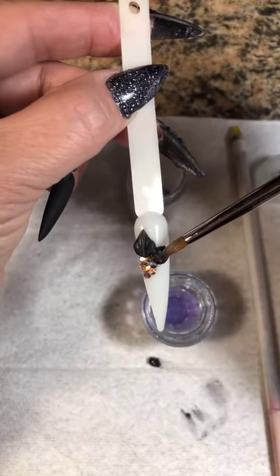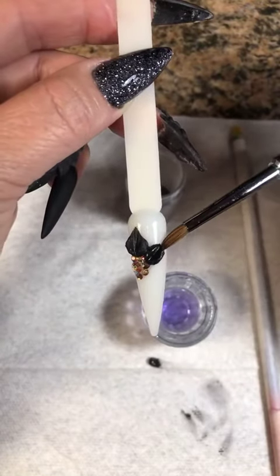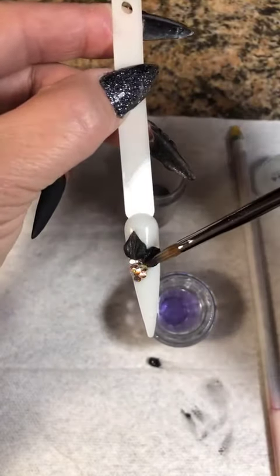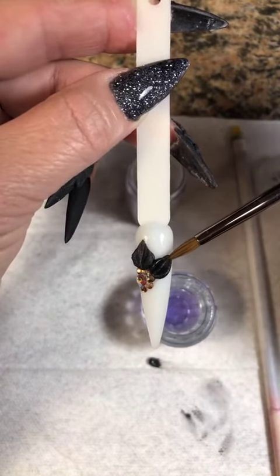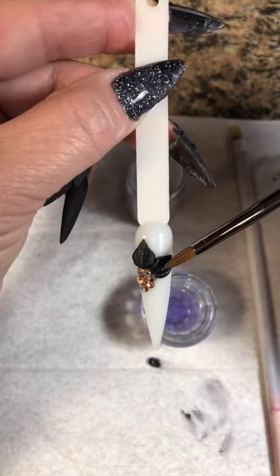I'm going to pull this out and help it along a little bit. I'm going to start pressing it out because it is starting to dry. Press it down. You want to be able to see the separation and definition of the petals — you don't want them to all bleed together and run together.